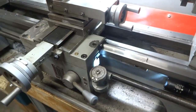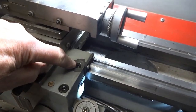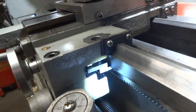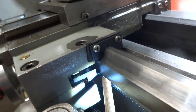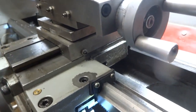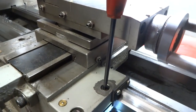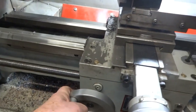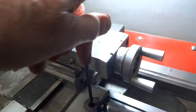We're looking at the original carriage lock. There's a screw right here, and that screw is attached to this piece here, which is pulled up against the bottom of the lathe way. If you want to adjust that screw, you can tighten it up and now you're locked — your carriage won't move.